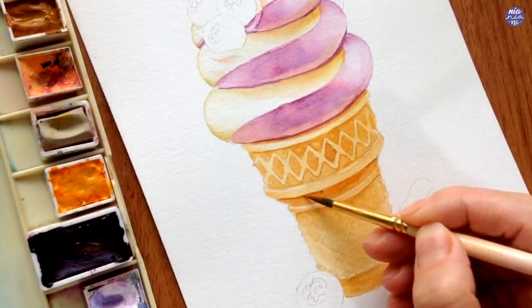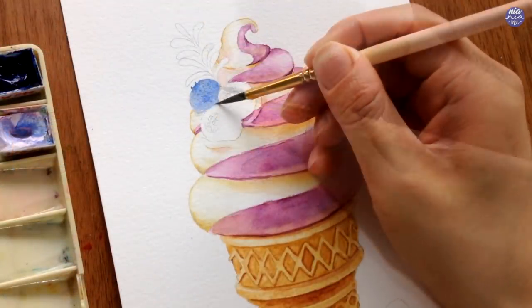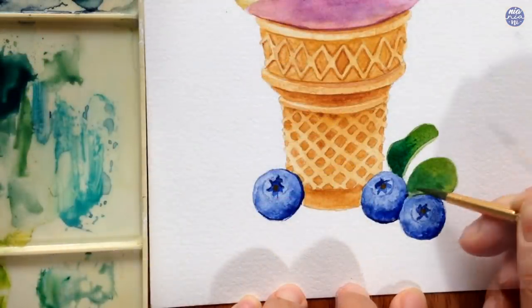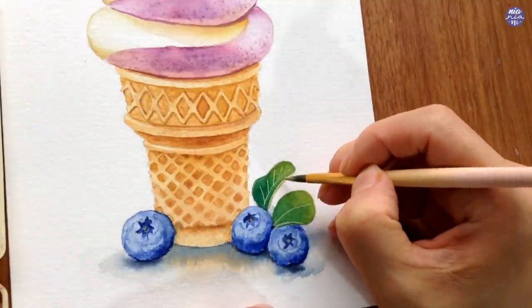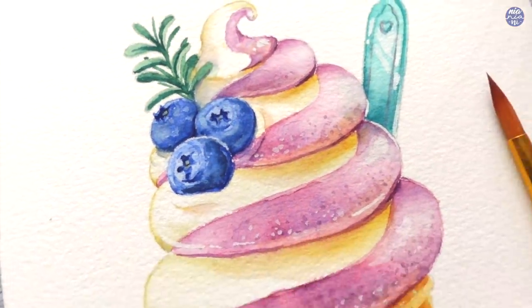I used a few new colors that I've never used before prior to painting this, and I hope you guys enjoy painting along as well. If you've never been a member of Skillshare, you can go to the link in my description box for a free trial to watch this class or any other classes you choose during that trial. I hope to see you guys there.